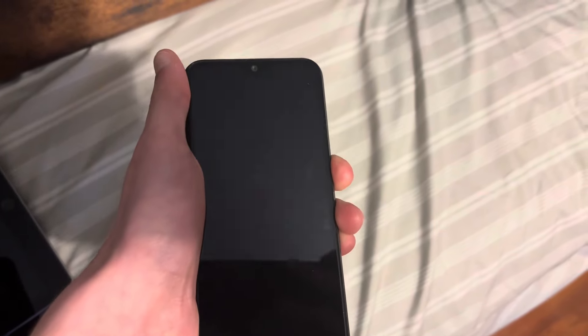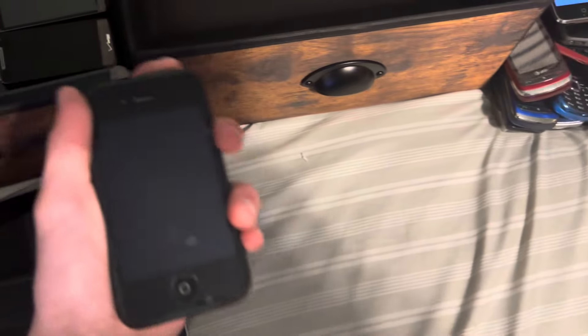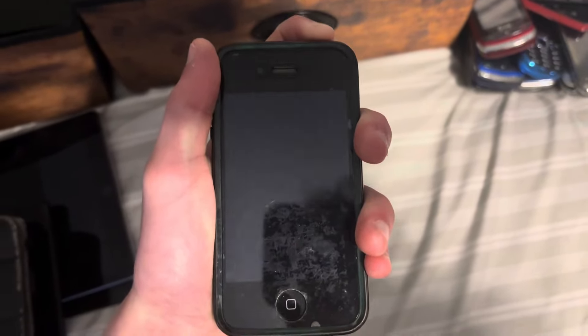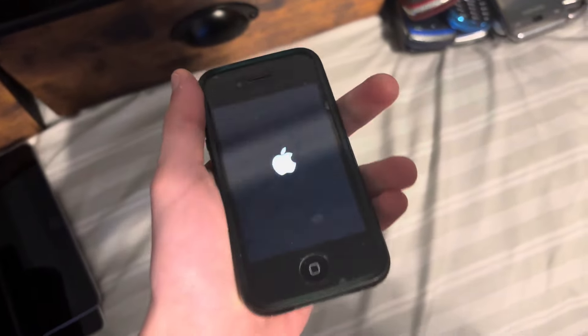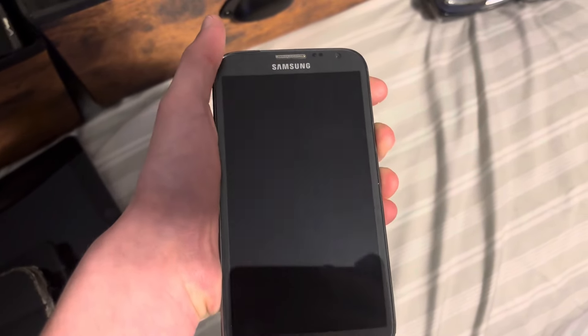Next up is my Samsung Galaxy A01. Next up is my iPhone 4S. Next up is my Samsung Galaxy Note 2, on Sprint. It doesn't really say that on the back — just the Samsung logo and the name of the phone.